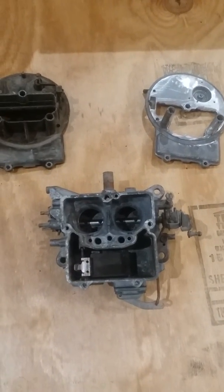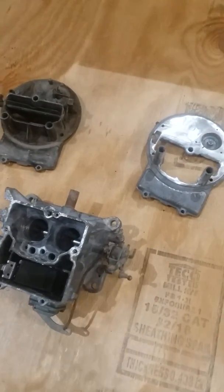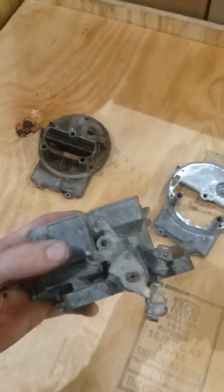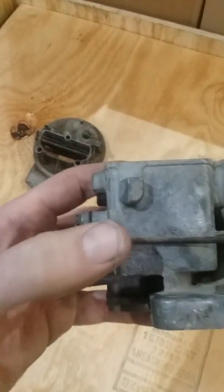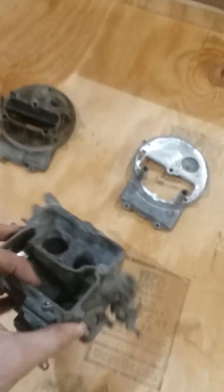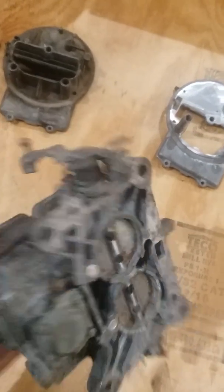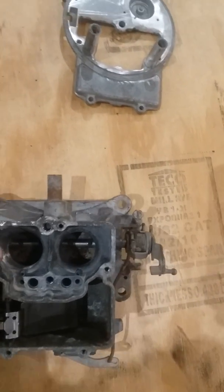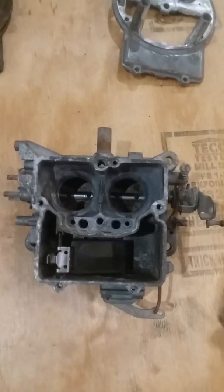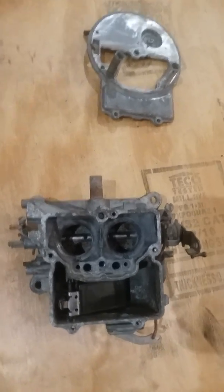I'll do a short video on the Autolite 2100 carburetor. This one is a 1.21 inch Venturi size — that's the Venturi size, not the throttle bore size. I think a 1.21 is equivalent to about 350 CFM.